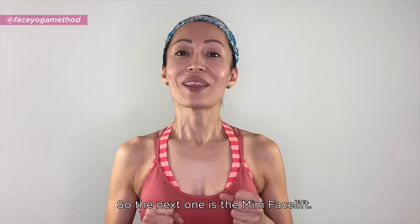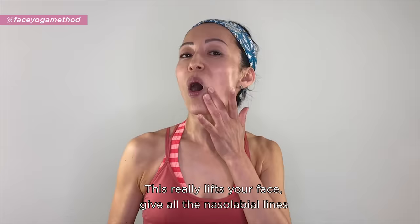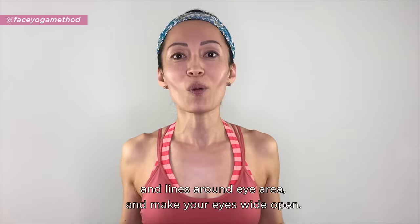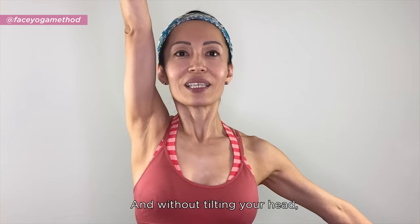The last pose is the Mini Facelift — this really lifts up your face, gets rid of nasolabial lines and lines around the eye area, and makes your eyes wide open. Posture is important: one arm at a 45-degree angle, other side up. Breathe in and out from your nose without tilting your head.